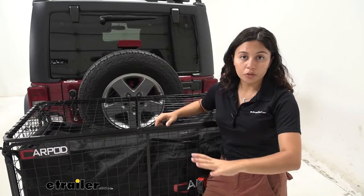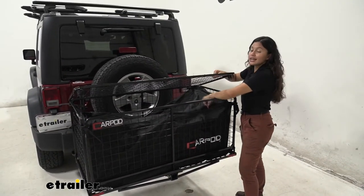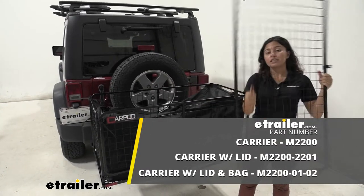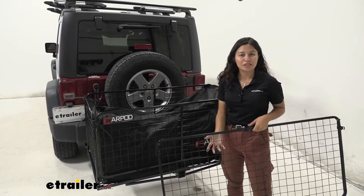The base version of this Cargopod Cargo Carrier is just the carrier — that does not include the lid and it does not include the bag. So if you find that these may not be the best fit for you or you don't need them, that's perfectly fine. You can also get these separately to add on to your base carrier, so you have different options there.